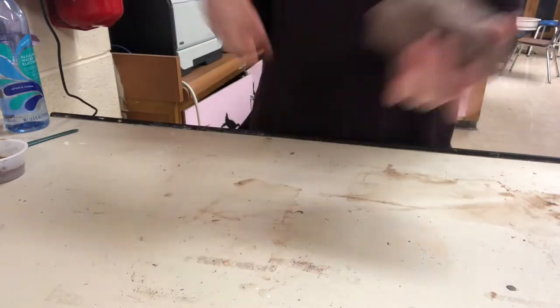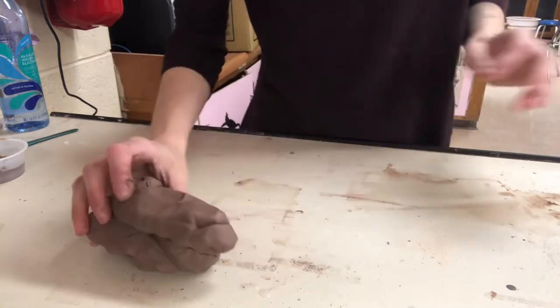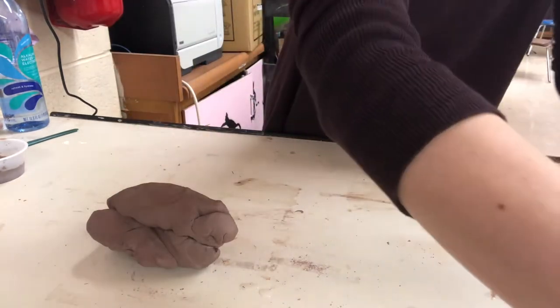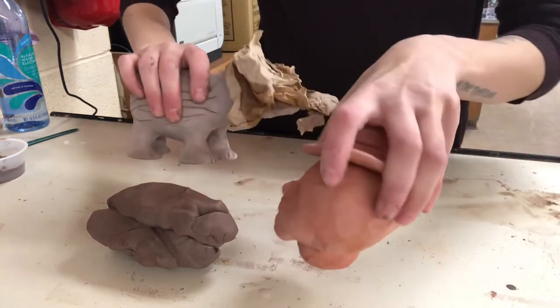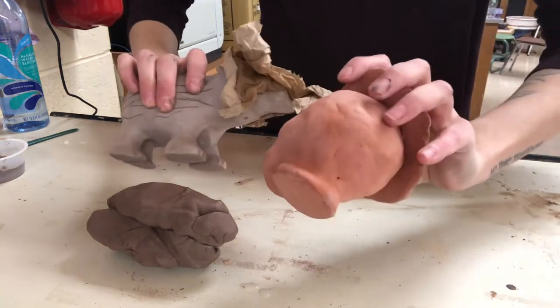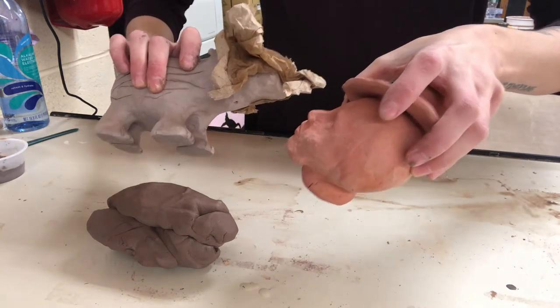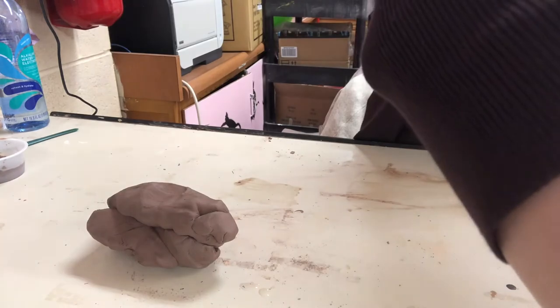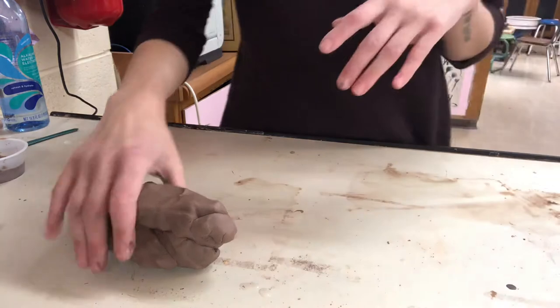Depending on what you're making, you're going to use different size pinch pots. With both of these pinch pots for the base, they're two very different sculptures — I'll help you out with the size of clay you want to use. Also type into your sketch what clay color you think you might want to use; that might help me a little bit as well.